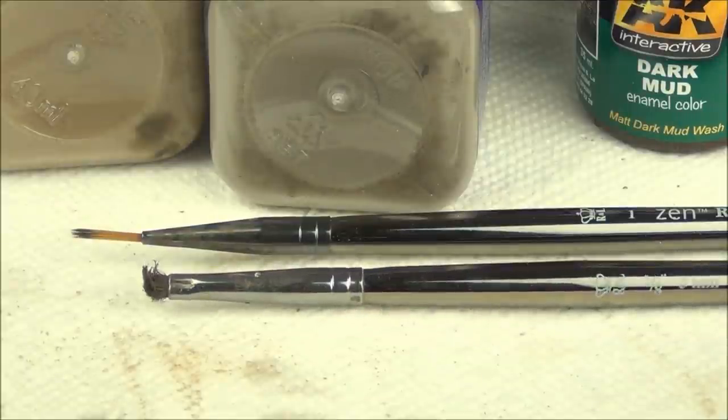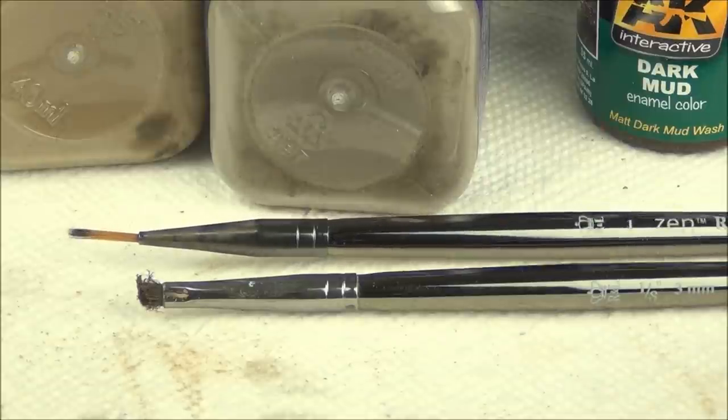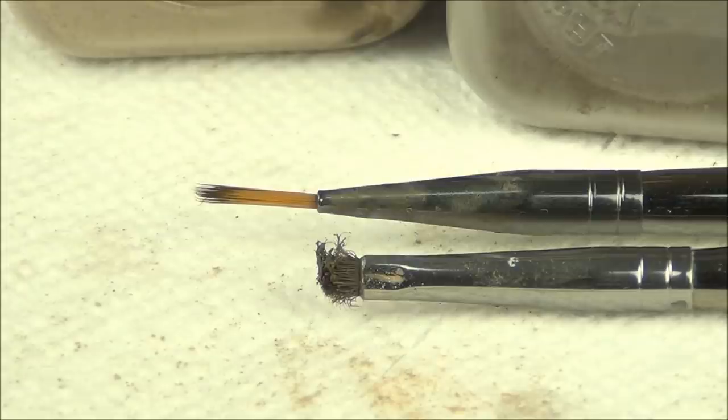For my paintbrushes I have nothing special - a one-eighth inch angular shader and a number one round long-bristled brush. They're just standard cheap brushes and they're already beat up. That's okay because we're not doing anything very precise today.